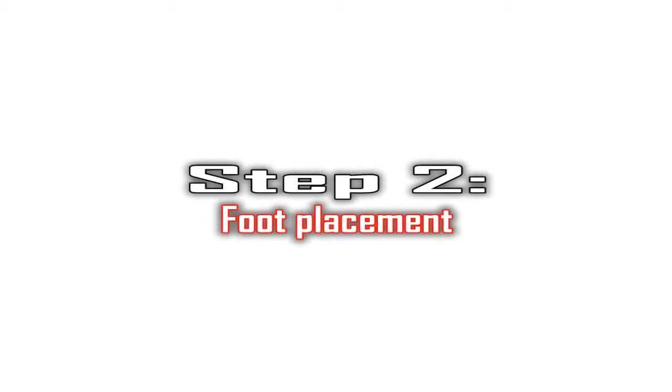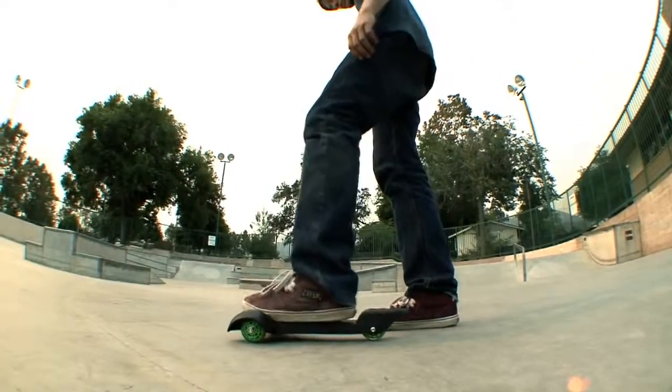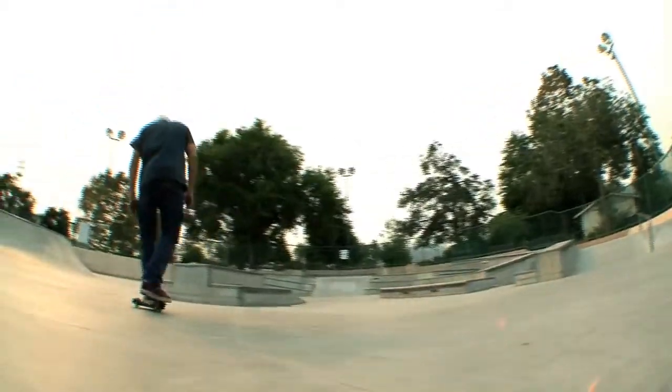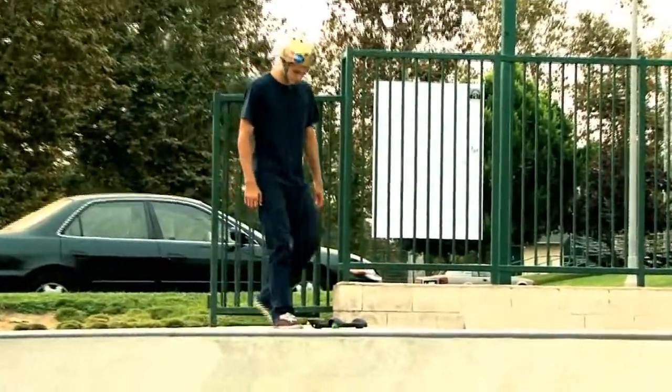Step 2: Foot Placement. Set your SoulSkate on a smooth, flat, or slightly downhill surface free of rocks or debris. Like a skateboard, the SoulSkate can be propelled by standing on the deck with either foot and pushing off with the other. If you're unsure which foot to push off with, try both and stick with whichever feels more comfortable.